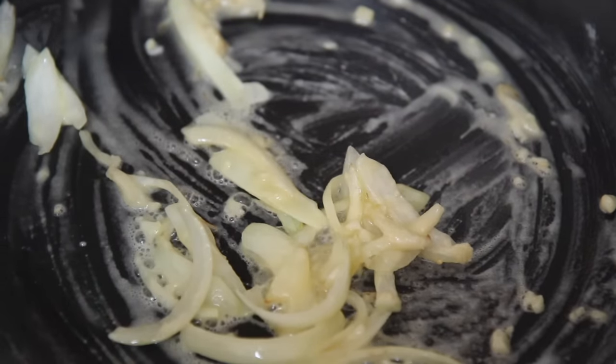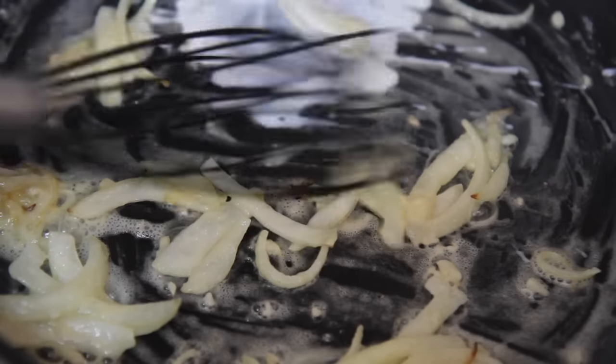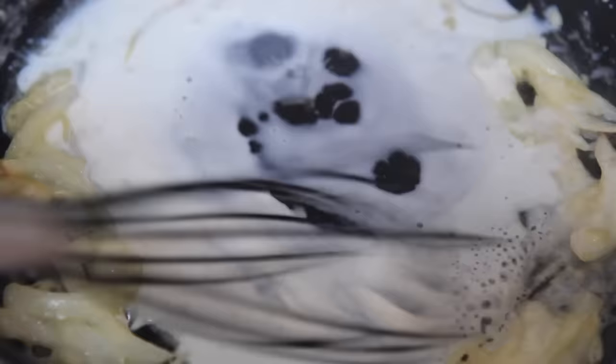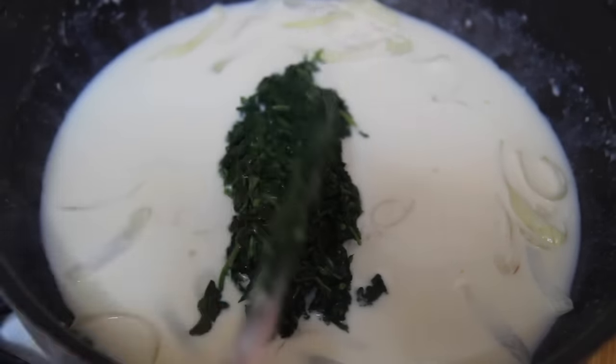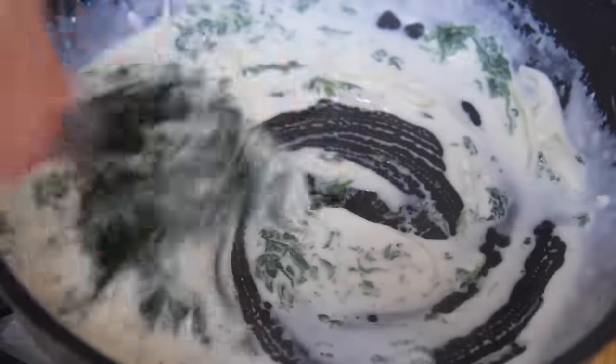I threw in some all-purpose flour, mixed it in, and cooked it for about 30 seconds to get that raw taste out. Then you want to pour in the milk while you whisk. The butter and flour combined together is known as a roux, and that is what will help the milk thicken. Without it, it will not thicken up.